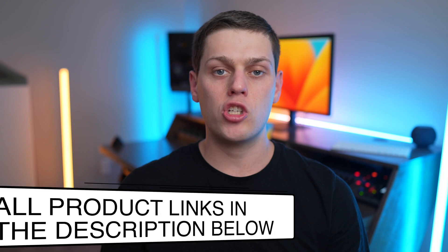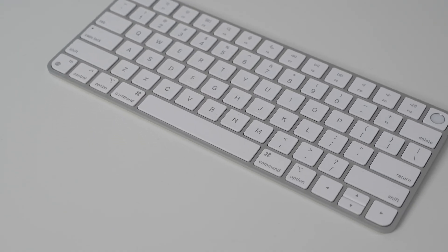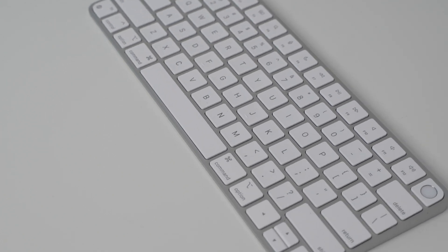I have links to check out the Magic Keyboard with Touch ID in the description below. If you have any other questions about this keyboard, leave a comment and I'll do my best to answer.